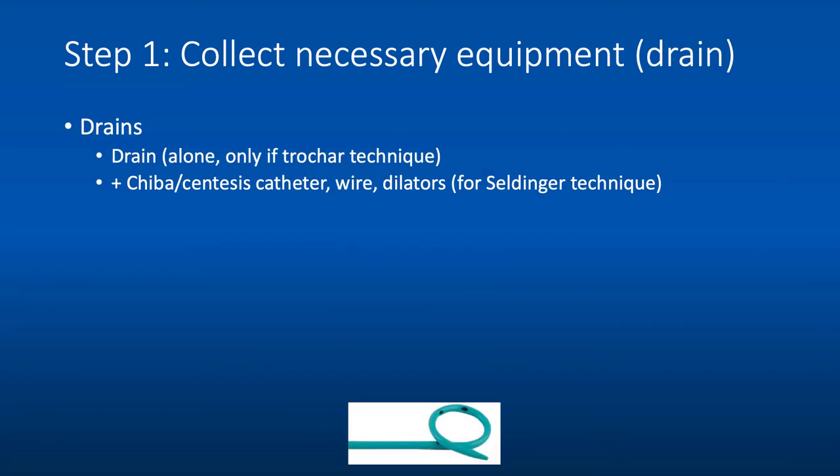If you're performing a drainage, there are two main techniques. Trocar technique is where the drain has a sharp tip and is placed directly into the collection through a skin incision under imaging guidance — essentially a one-step technique. Seldinger technique uses a needle to gain access, a wire to hold the place, dilation of the tract, and then the drain is placed over the wire — this has multiple steps.